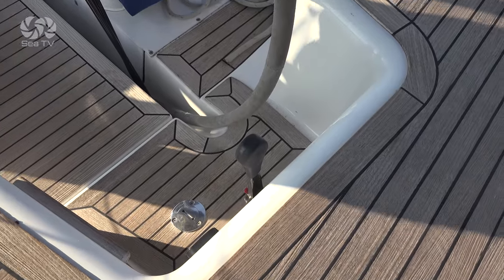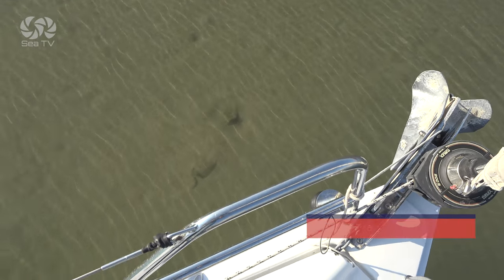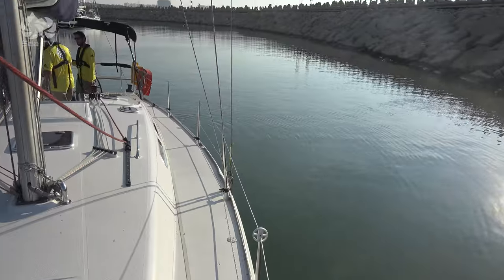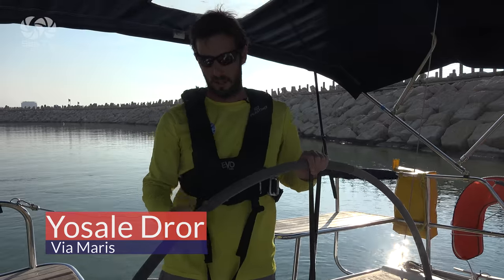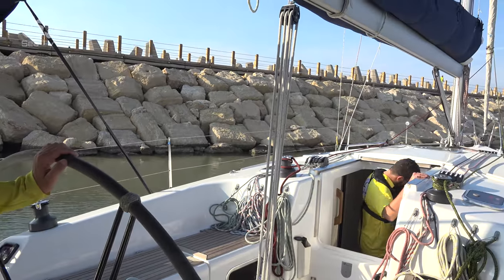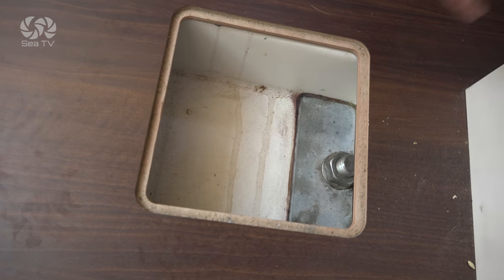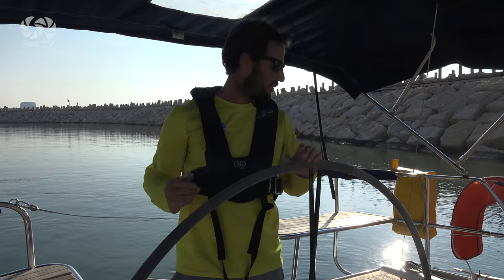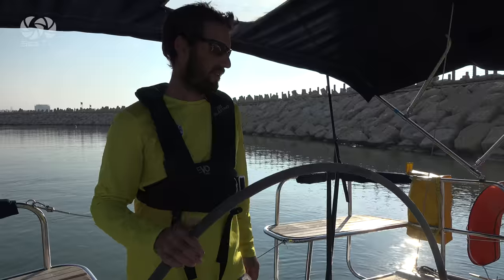First thing we do is put the engine into neutral position, then we start damage control. First thing to check is that the crew is okay — the boat came to a complete stop while sailing, so people may have fallen down or hit something. Then we start damage control of the boat itself. We go down below and lift up the floor panels to make sure there is no water ingress or any damage in the connection of the keel to the boat. We check the rudder and check for water outlet.